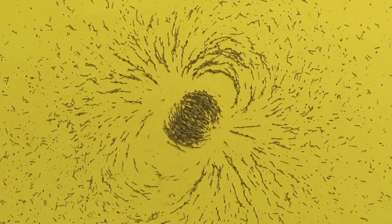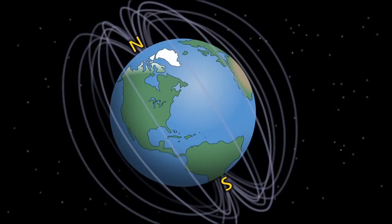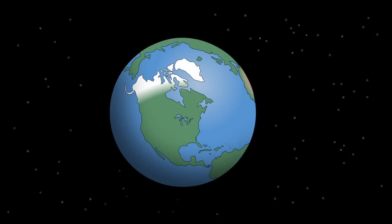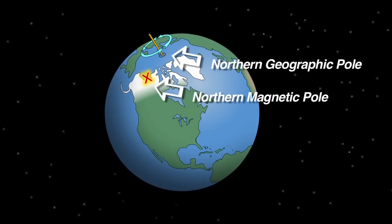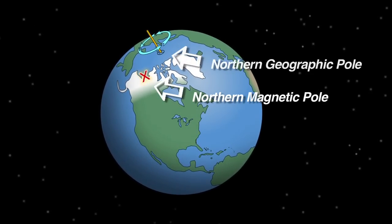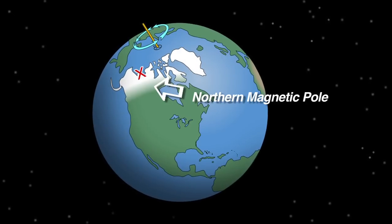Does the disc magnet remind you of something you've probably seen before? It reminds us of the magnetic poles of our own Earth. We're not talking about geographic north and south poles. The Earth rotates once each day around an axis, and at the end of the axis are those geographic poles. The magnetic north and south poles are slightly different than the geographic poles, but we can use a compass to point toward the northern magnetic pole, giving us a general northerly direction.